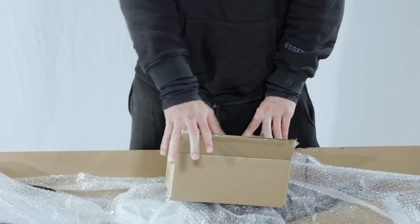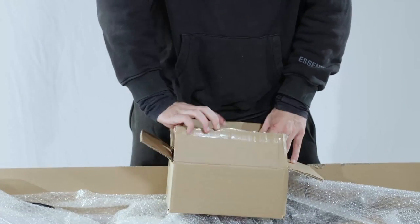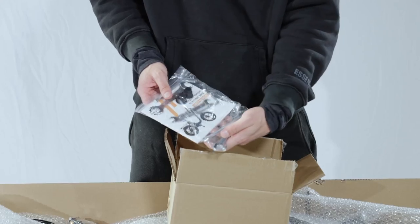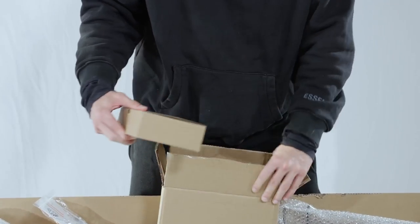Packed with the bike, you should find a small box containing everything you need to assemble the bike. Inside the smaller box you can find pedals, a manual with tools, and a charger with cables.